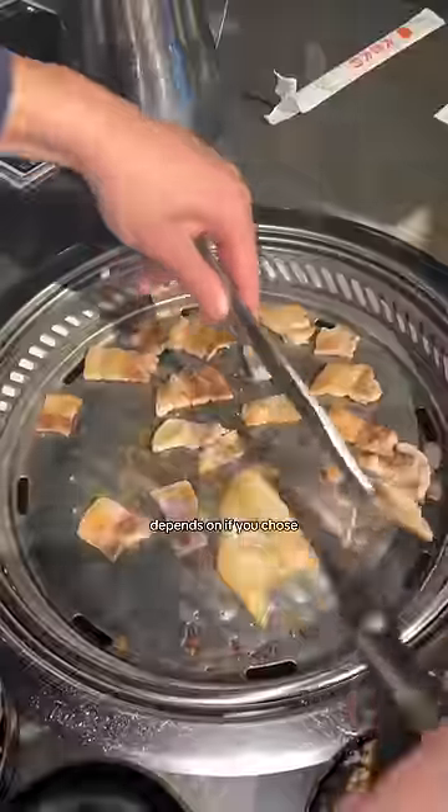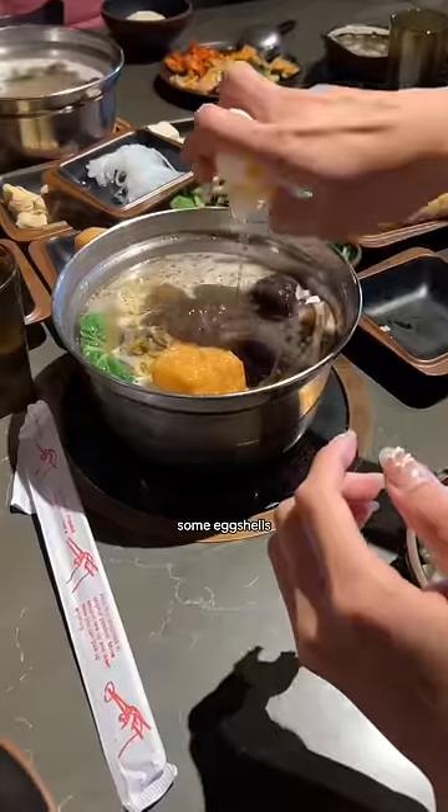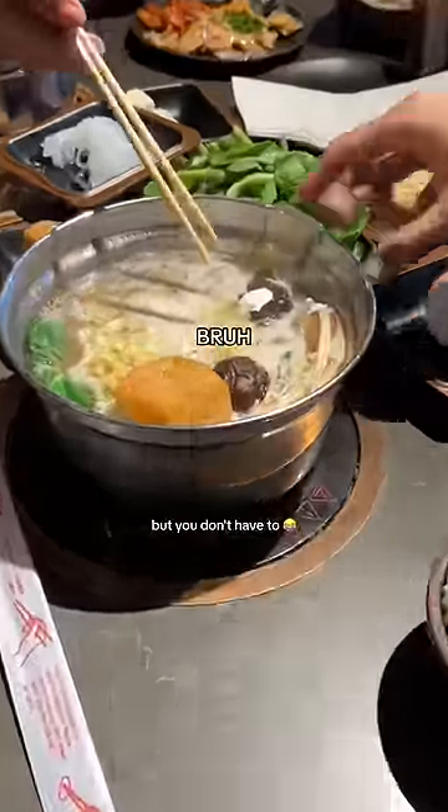Step four depends on if you chose KBBQ or hot pot or both, but just chuck everything in the boiling broth. Then I threw in some eggshells for some extra calcium, but you don't have to.